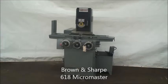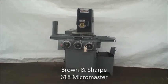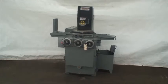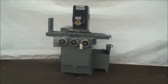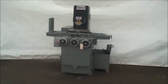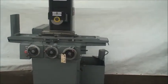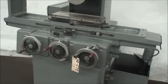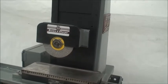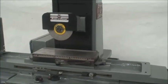Hi, this is Industrial Surplus and we are here to videotape a Brown and Sharpe 618 Micro Master 2-axis hydraulic surface grinder, built new in 1970. It has a 6 by 18 inch grinding capacity with a 6 by 18 permanent magnetic chuck, fine feed dial for the down feed, coolant pump and tank, automatic lube system, and 1.5 horsepower cartridge type spindle, wired for 440 volts.